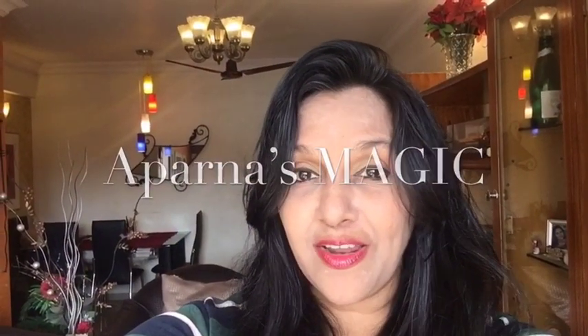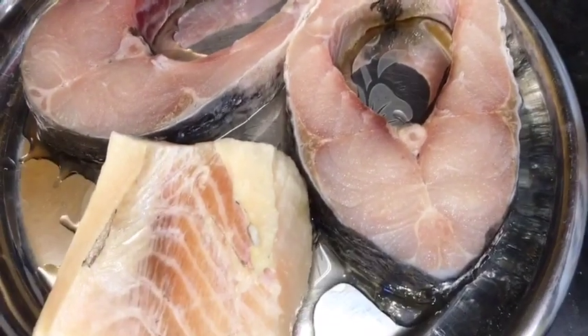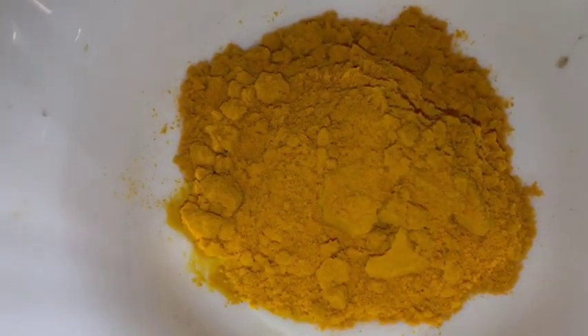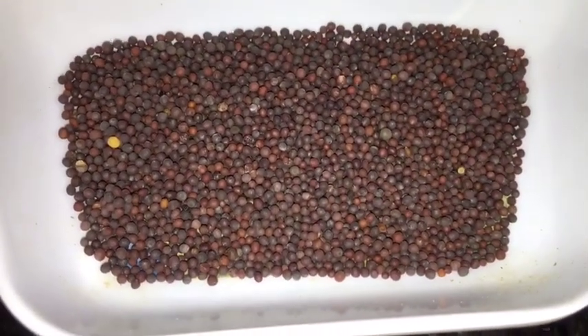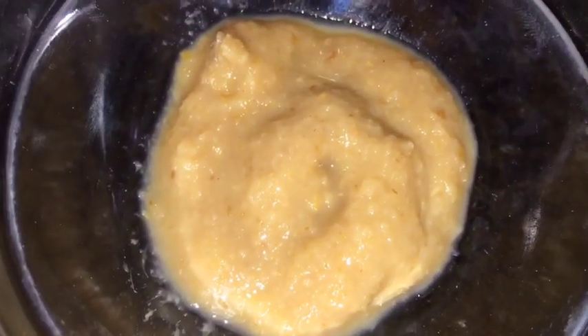Hi friends, this is Aparna and welcome to Aparna's Magic. Let's go to the kitchen and let's get started. We need fish — this is rohu fish. This is onion or piaz, this is garlic that means lasun, this is jeera or cumin seeds and dhania that means coriander seeds, this is haldi powder or turmeric powder, this is kashmiri red chili powder, this is black pepper powder that means kali mirchi powder, this is garam masala powder, this is mustard seed that means sarso, and green chili that means hari mirchi. This is chopped dhania patta that means chopped coriander leaves, and this is ginger garlic paste adhrak or lasun ki paste.